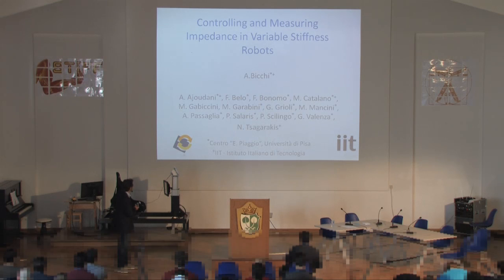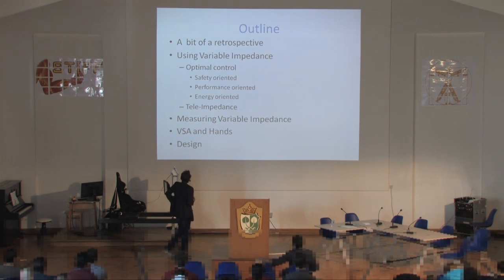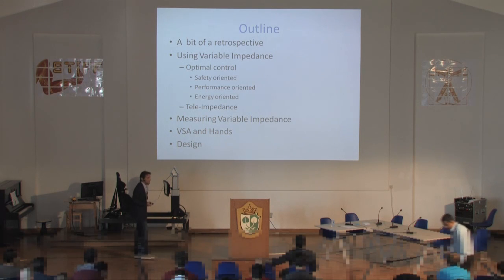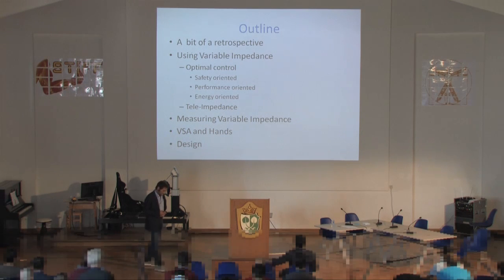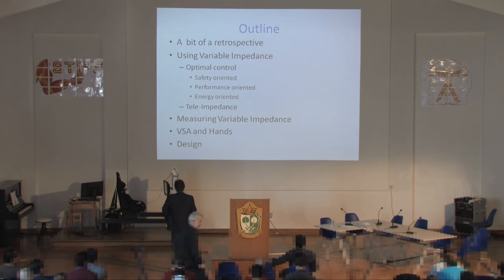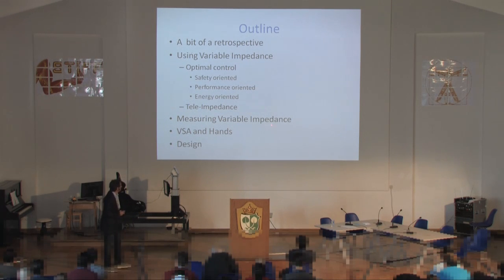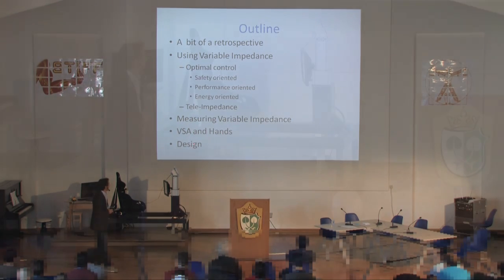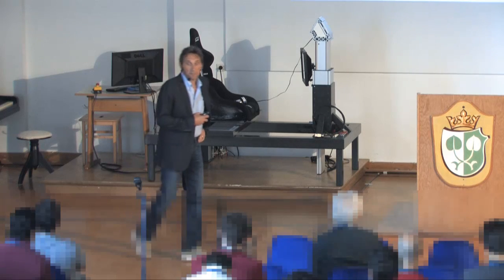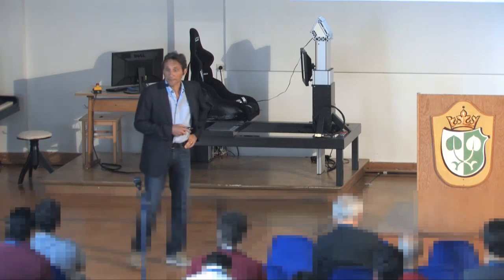This motivated me to go through a little motivation and retrospective before the main content. The talk today will cover many topics — it's joint work with some of my students. I would like to start with a bit of retrospective, and then cover variable impedance, optimal control, tele-impedance, measuring variable impedance, variable stiffness, and hands. Finally, the design. This is almost everything I know about this topic.